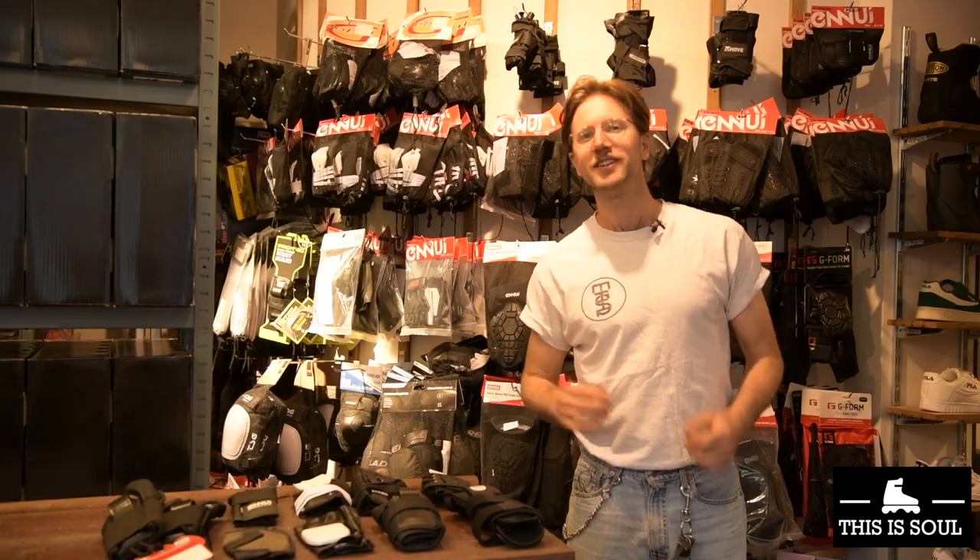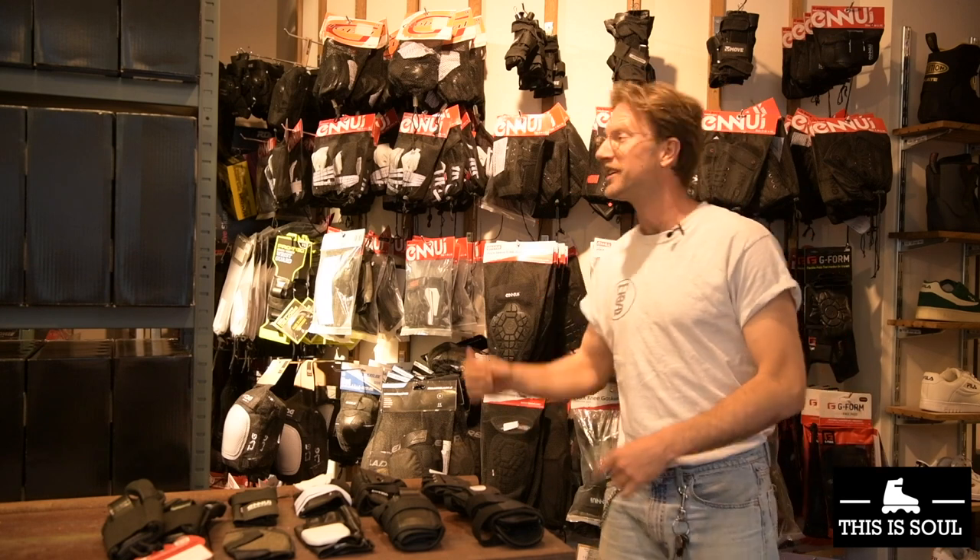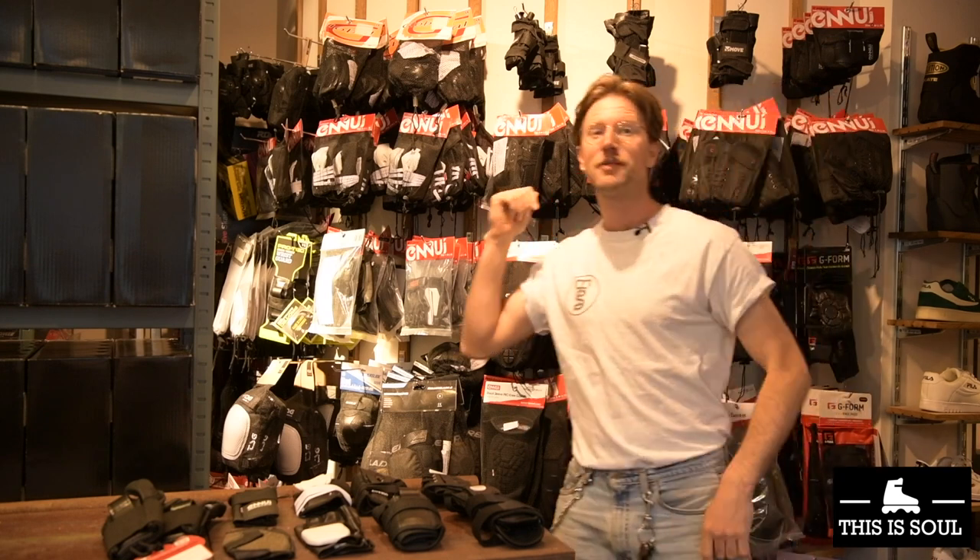Hey guys, welcome back to the Disasoul Skate Shop YouTube channel. We're here in our store in Amsterdam at the wrist guard section, because today I'm going to tell you all about those. Why would you wear wrist guards anyway, and why wouldn't you wear wrist guards? In this video I'll explain everything there is to know about them.